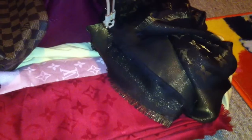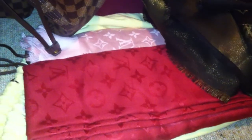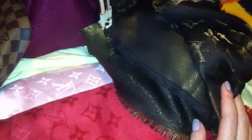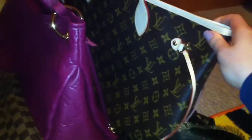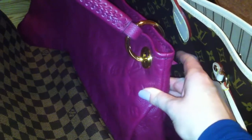Then I have three scarves: one in the Pomme d'Amour, this is the Rose Petal, and this one is the Shine scarf in the gold and brown color. Then this is the Neverfull MM in the monogram. This is my newest bag — the Artsy in the Empreinte leather in the color Aurore.